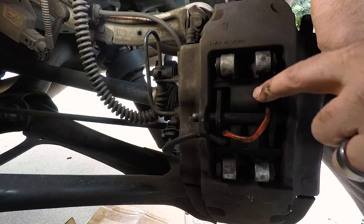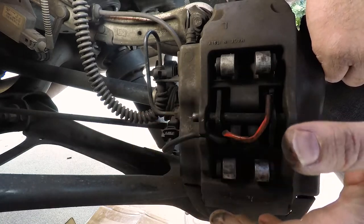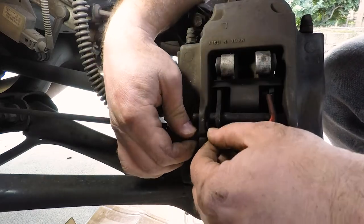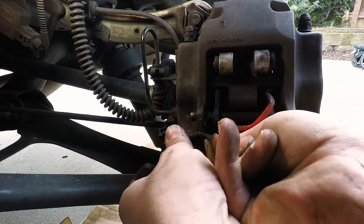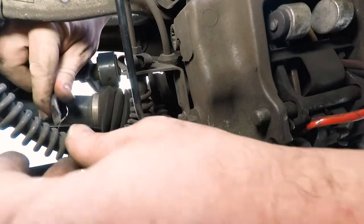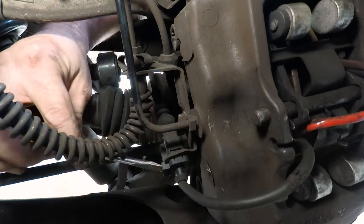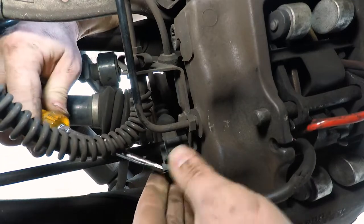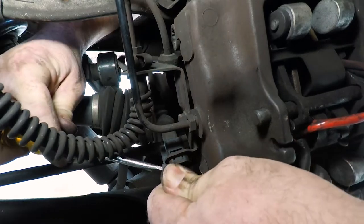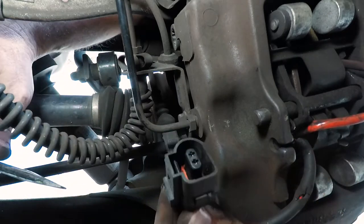The first thing we're going to do is address the brake sensor warning cables that go across the caliper. There's one on the clip and one in the caliper here, so we just want to loosen those up so they're free and we can pull the cables and brake pad out easily. When you get to the plug itself you might need a little help — grab a flathead screwdriver, push it into the tab on top towards the cable, and wiggle it until it pops out.